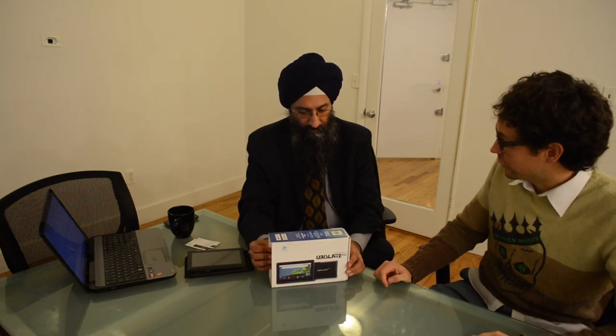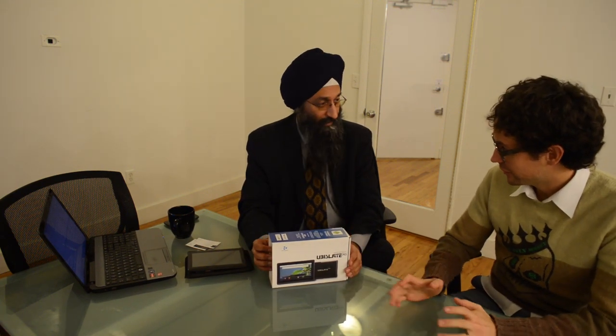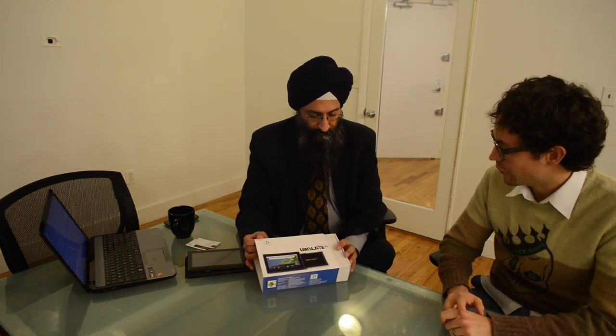Is this identical to the consumer model that anyone can buy on your website? Yes. And is it identical to the one that you have a contract with the Indian government for $100,000? So, there are two versions. The version for the Indian government has only Wi-Fi network connectivity. We sell commercially both the one with Wi-Fi and the one that has the ability to take a SIM, so the commercial version can be used as a phone or for anytime, anywhere internet connectivity.